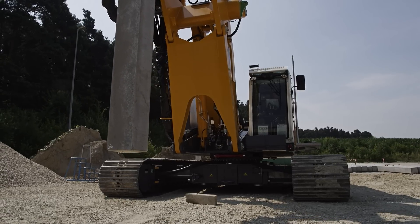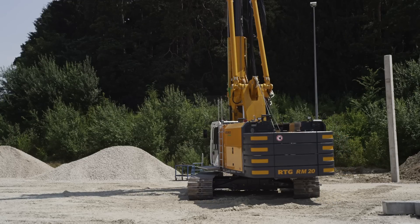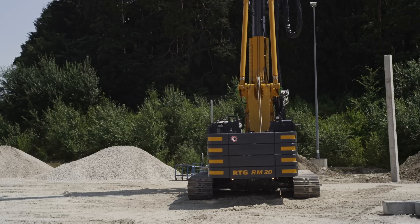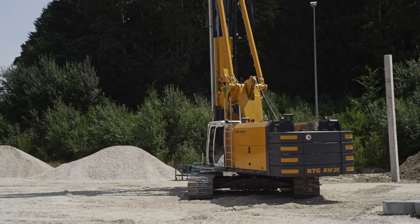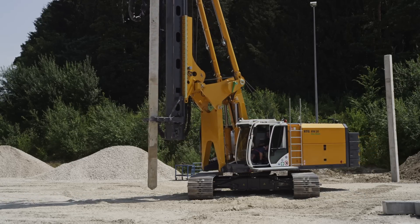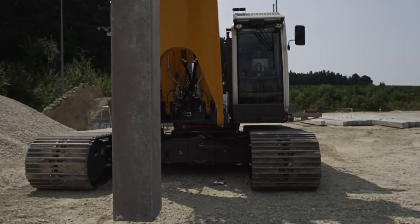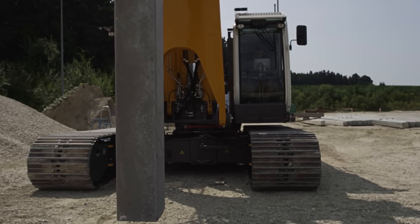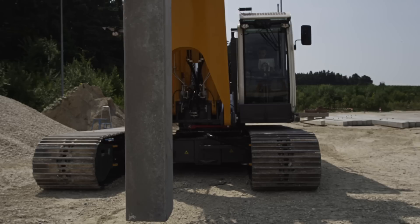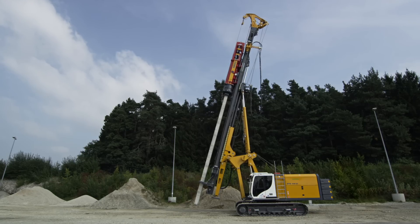The groundbreaking kinematic system allows for a large operating range. Due to the high stability of the machine, high turning and operating speeds of the upper carriage can be reached. The undercarriage, with its generously dimensioned components and its high pulling force, is designed for heavy duty. The undercarriage can be telescoped under full operating weight without any auxiliary devices. The hydraulic or automatical deadlock mechanism contributes further to the stability and safety of the whole machine.